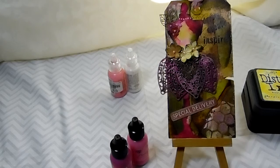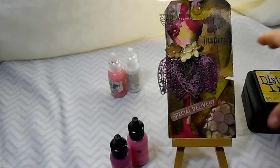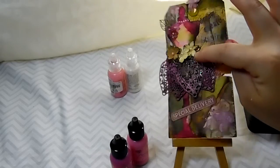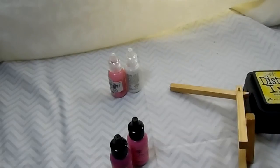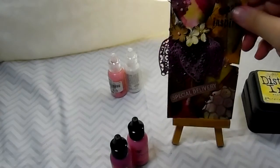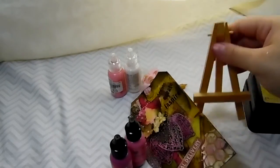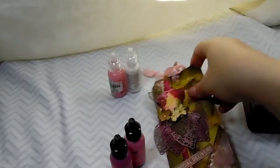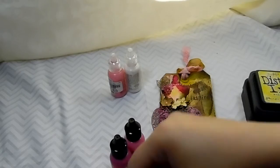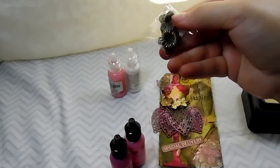It would be like a little dress. I've never actually done a dress form before, so it was really fun. I put some flowers on here, and under the flowers are some of the metal pieces, which I flattened out and then put on.